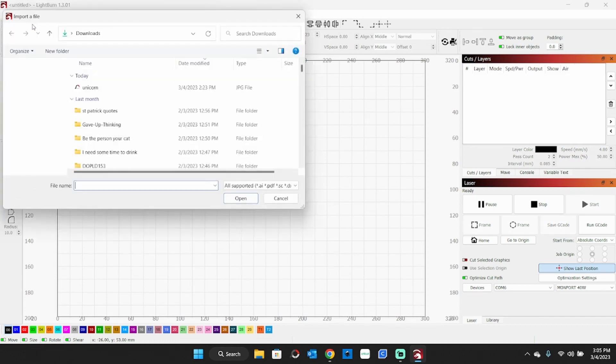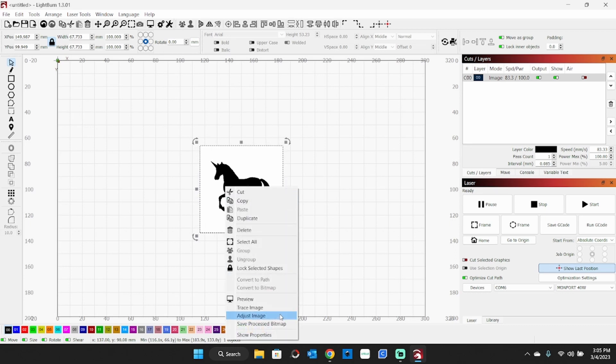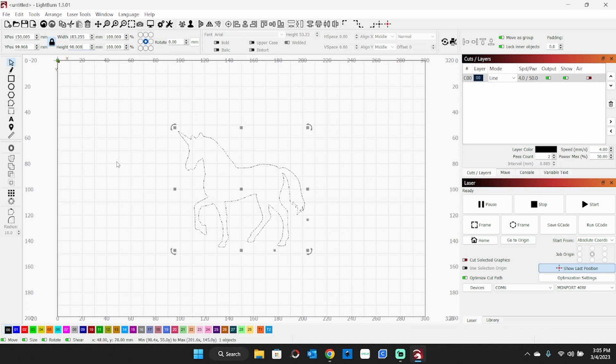I'm going to bring in my graphic, which happens to be this unicorn right here. I don't want it like that — I want to trace that outline so I can cut it. If you right click on it and go down to trace image, there are a lot of different settings you can play with. I want to delete the original image after the trace, so I have that turned on. Click OK, then I resized it to 90 millimeters high, made sure my padlock was locked, and there is my unicorn.